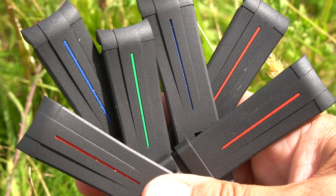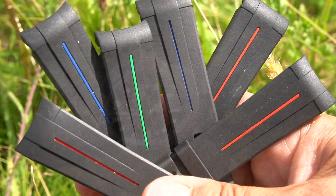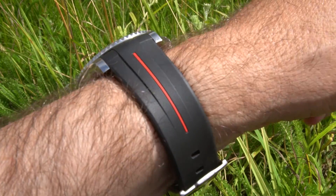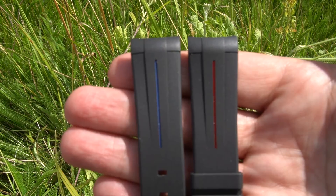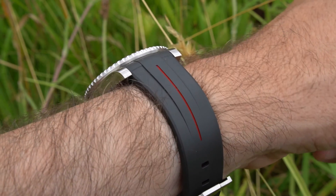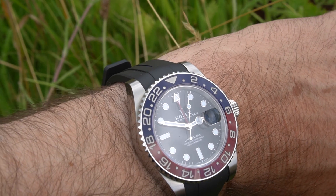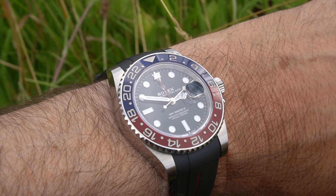Let's dive in and take a look at what Rubber B have done to the 2021 Vulchromatic strap. This strap here is a pre-update red light on the Yacht Master, and this is the updated 2021 Rubber B strap. So this is the new 2021 Rubber B on the new 2021 GMT Master 2, the BLRO.